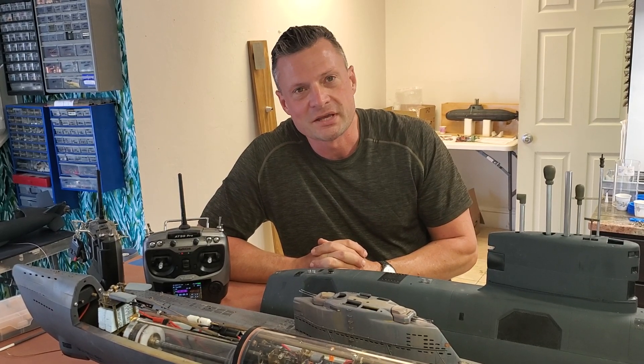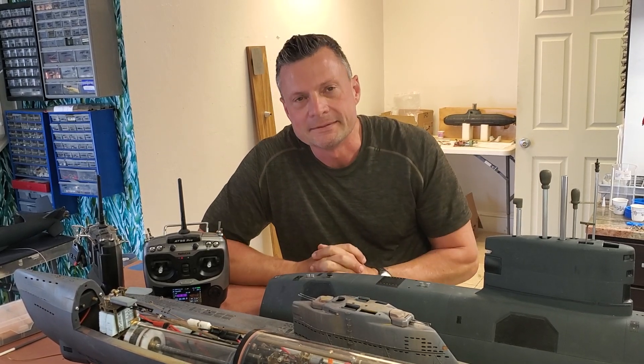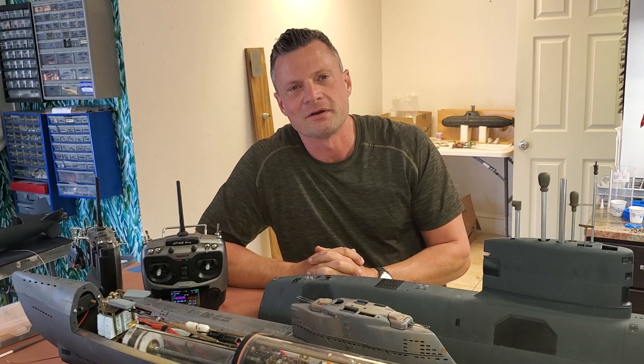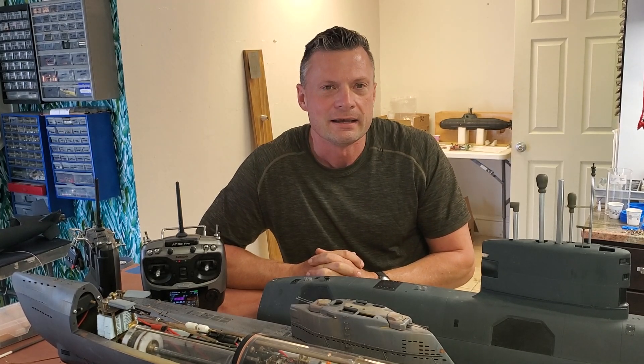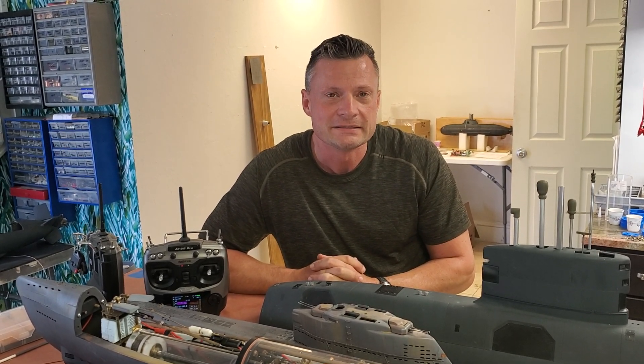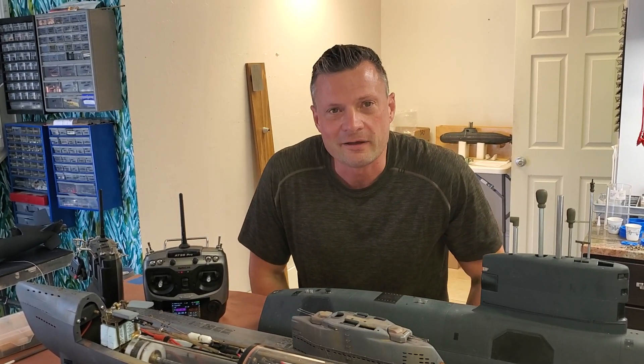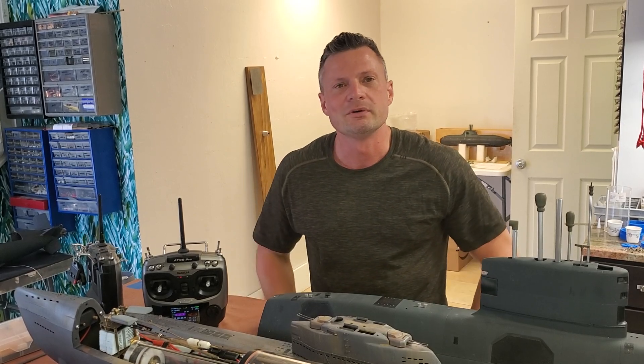I hope you found it interesting. Be sure to check out NautilusDryDocks for all sorts of other information, tips, resources, parts, kits, and components for this amazing hobby. Again, this is Bob Martin the RC sub guy with NautilusDryDocks.com — thanks for joining me, we'll catch you next time.